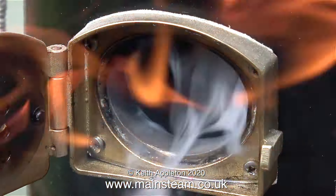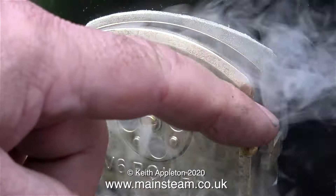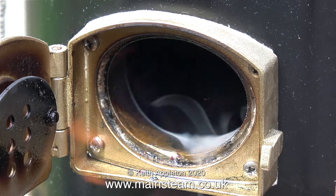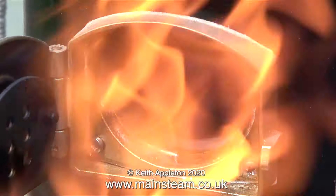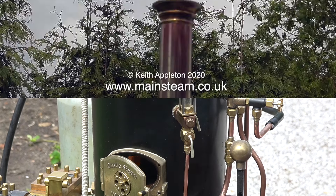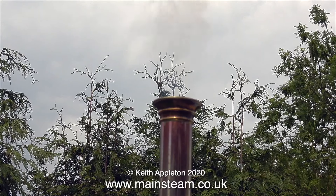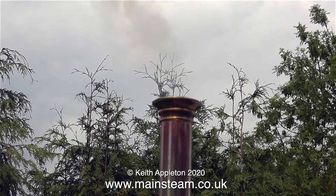The only problem is it's actually a breezy day today — there's not a gale blowing, which makes a change. But the wind across the top of the chimney makes it not draw as well as it should. Eventually it settles down, and I found that if I nearly shut the fire hole door it was acceptable. In this clip you can clearly see the smoke coming out of the chimney — there's no blower turned on, this is just the natural draft of the piece of tubing.